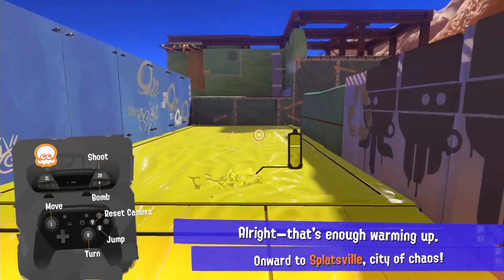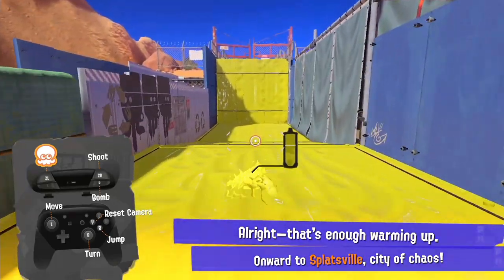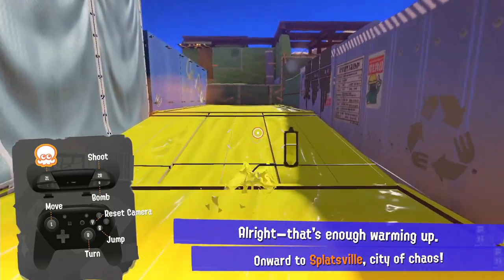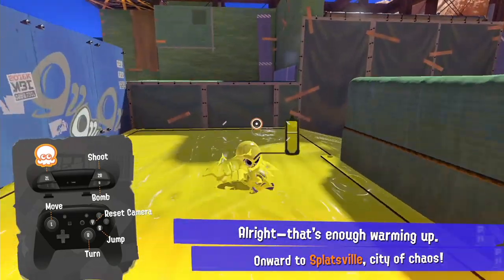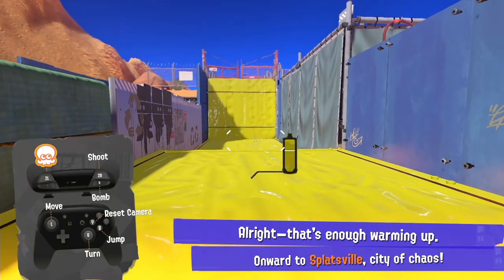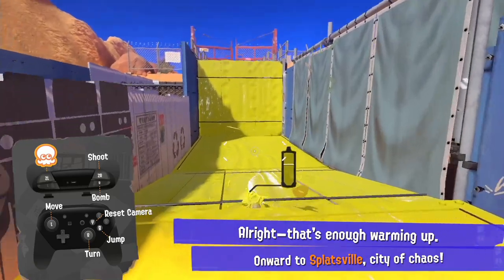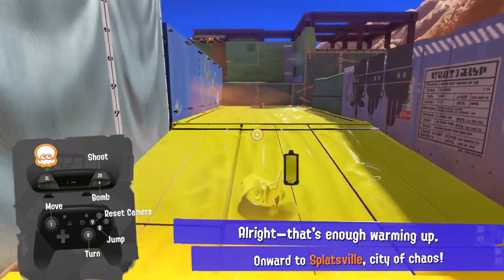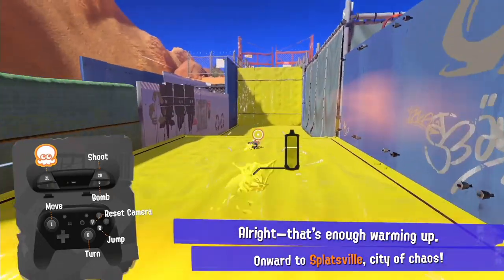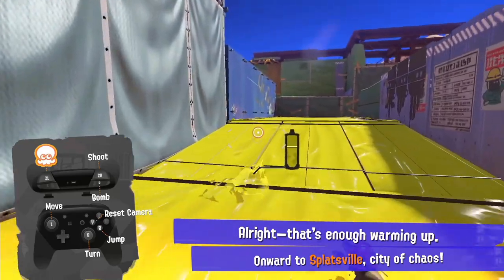You guys can come up with names in the comments. I've been trying out the last technique and honestly it's pretty satisfying to pull off. I wish I'd known about it sooner during Splatfest. Anyway, if you can fire up the demo with another account, try this out, lab it, find some new things — go ahead. Thanks for watching, bye.